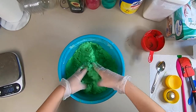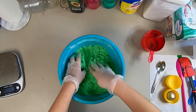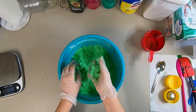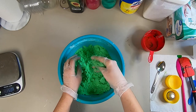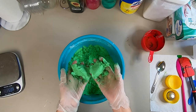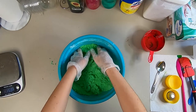You know your bath bomb mixture is done when it kind of sticks together like wet sand — you don't want it too wet and you don't want it too dry. You want to grab a handful and squeeze it in your hand, and if it holds its shape, then it's ready. But if it still crumbles when you drop it back, it needs more attention.